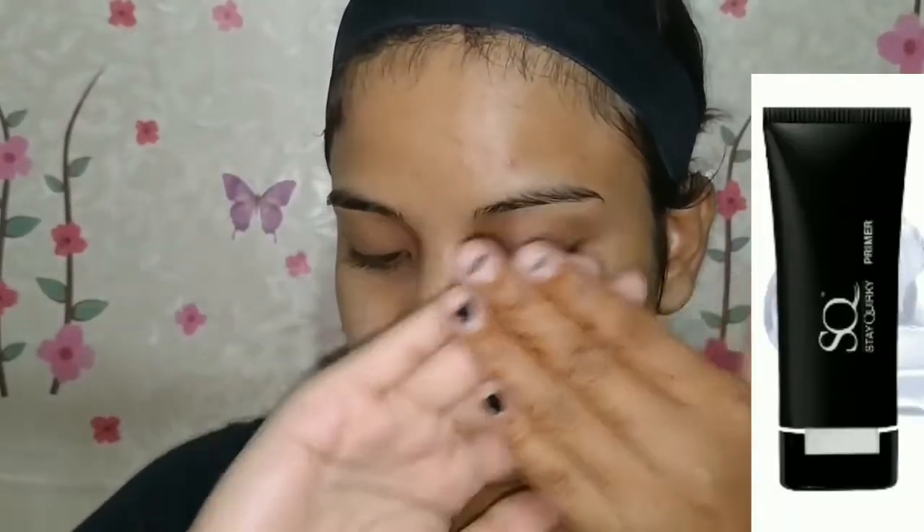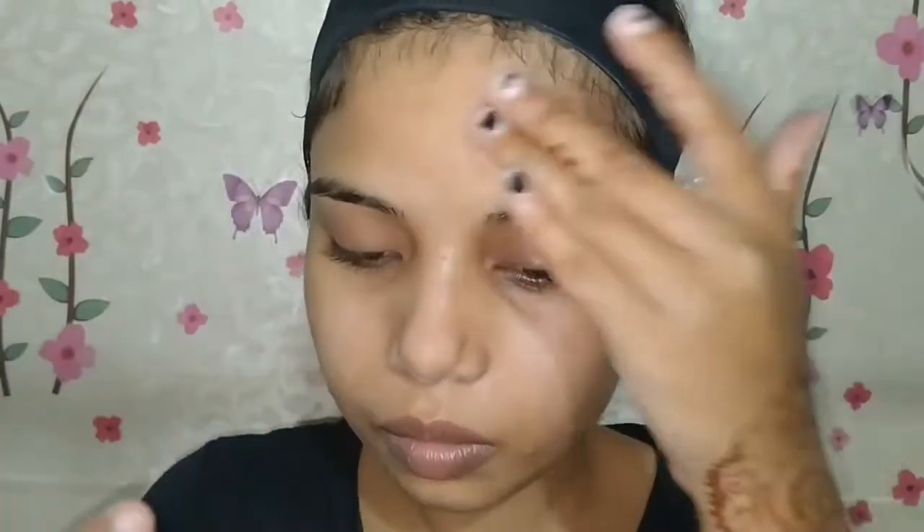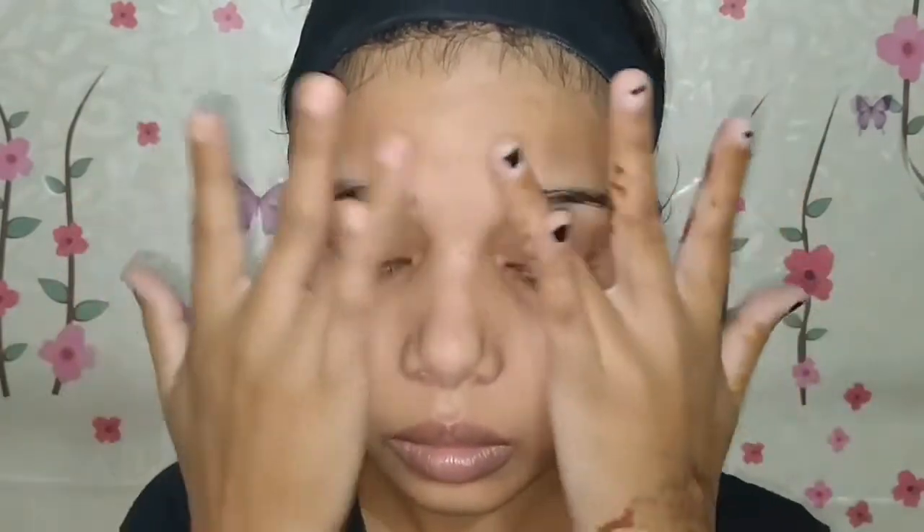First of all, I am going to clean my face with toner and moisturizer, which is very important. Then I am going to prep the skin with primer so that it fills your pores and creates a smooth base that will not look cakey or patchy. This also creates a safe layer between your skin and the makeup, which is very important.